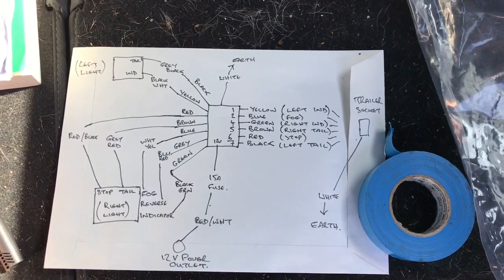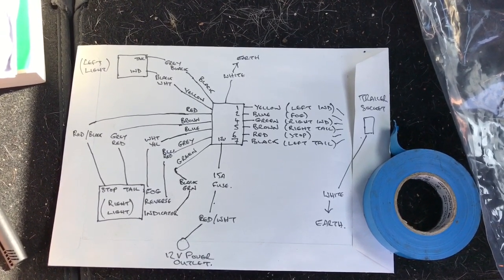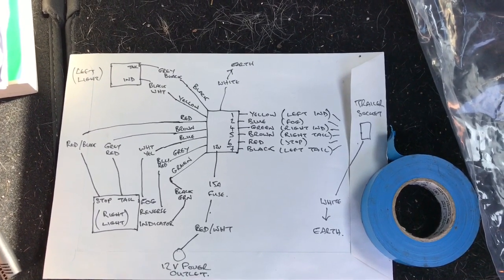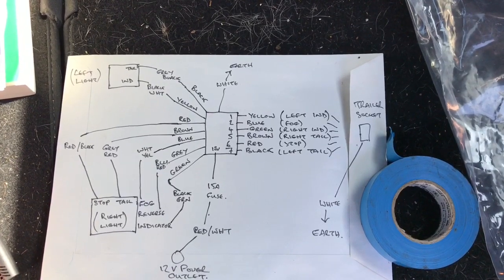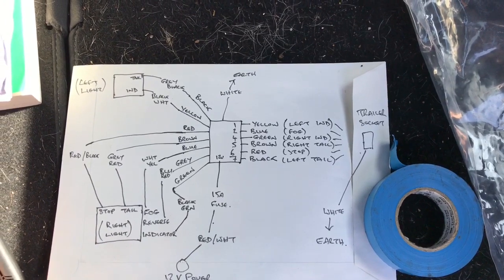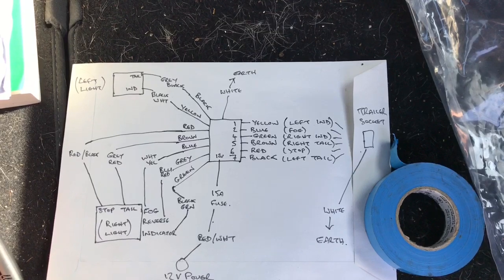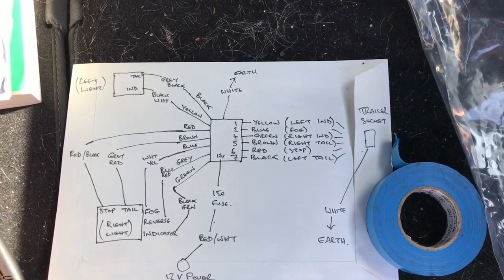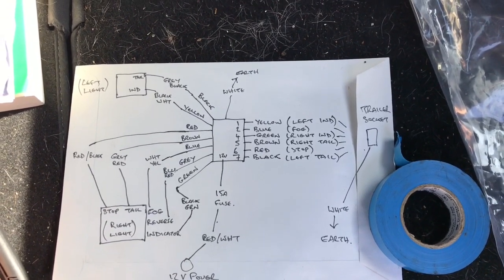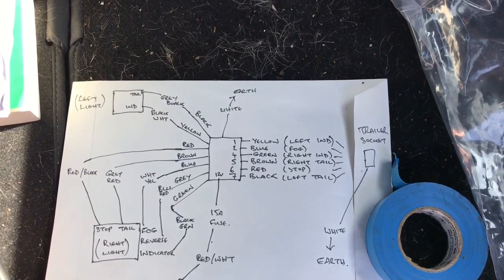On the right hand side of the relay, port number one is the yellow wire from the trailer wiring which is the left indicator. Number two is the blue wire which is the fog light. There is no number three. Number four is the green wire which is the right indicator. Number five is the brown wire which is the right tail. Number six is the red wire which is the stop light. Number seven is the black wire which is the left tail light — and the white wire that comes off that also needs to be earthed.